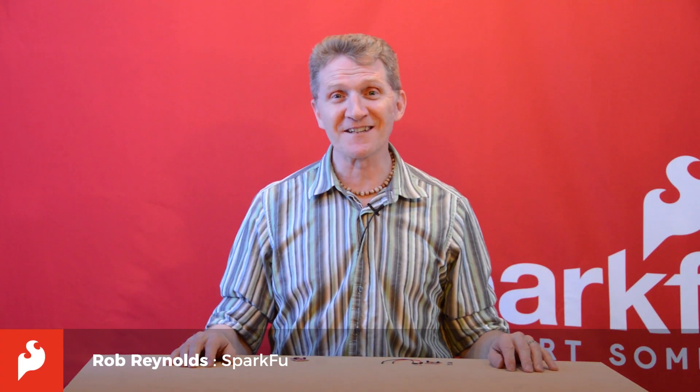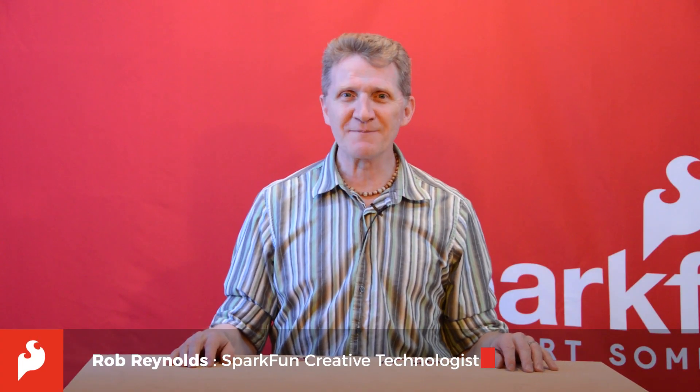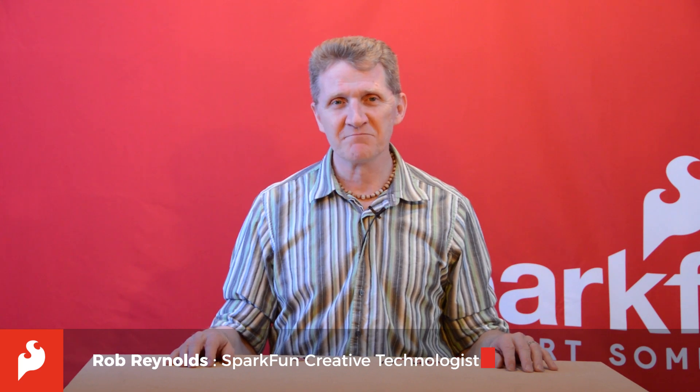Hi there, Spark fans. Rob Reynolds here. Vibration has always been an important part of my life. Random? Perhaps, but stick with me.